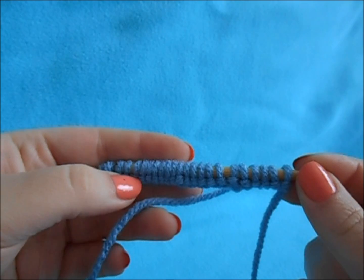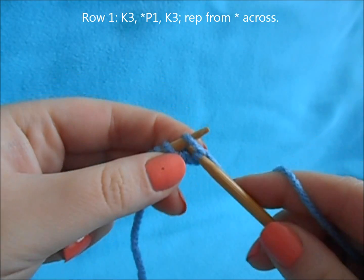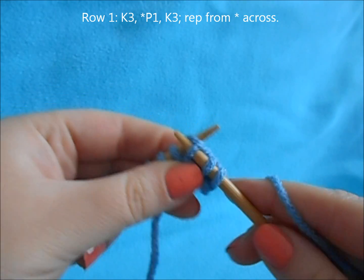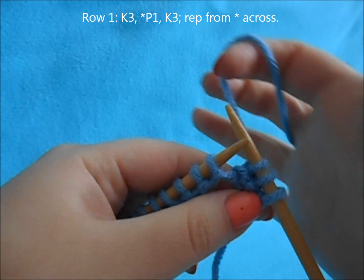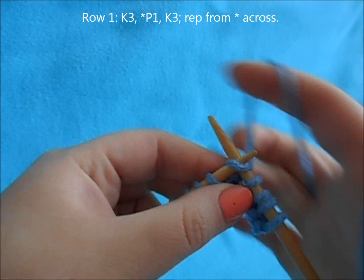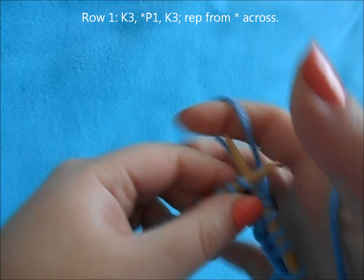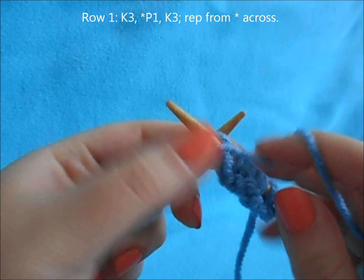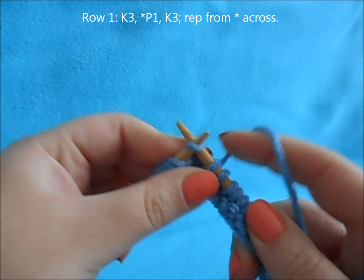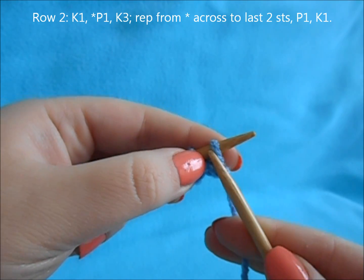This pattern is reversible, so there is no right or wrong side — you just choose which one you prefer. For Row 1, you want to start off by knitting 3, then begin a repeat of purl 1, knit 3. Continue that repeat, then purl 1, knit 3.